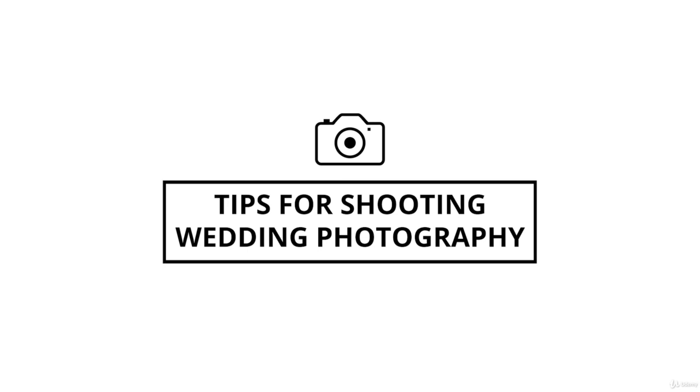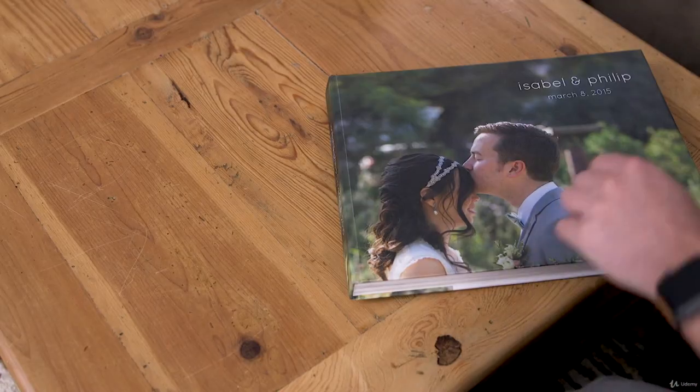I have here Phil and Isabel's wedding book that they made from the photos I took — I was their photographer at their wedding. For anyone specifically interested in shooting weddings, I thought it would be a great idea to go through their book and give you some tips and tricks, show you what I was thinking during specific shots, what tools I was using, and basically everything that goes into shooting this wedding. Let's take a look.